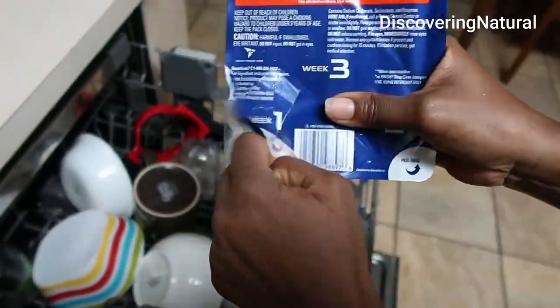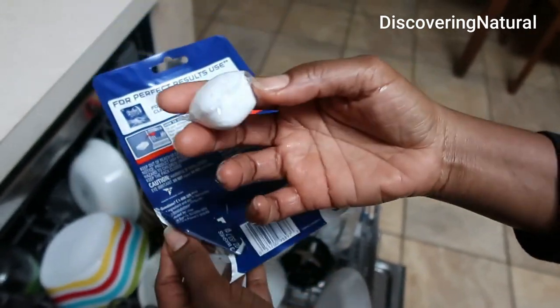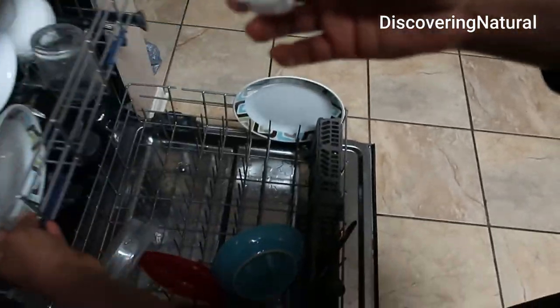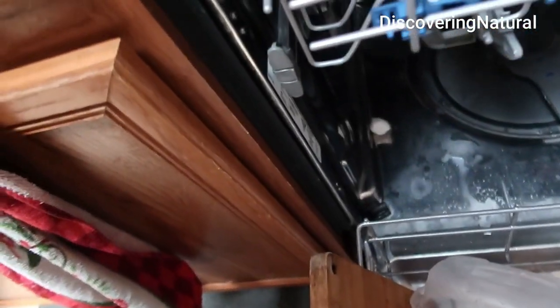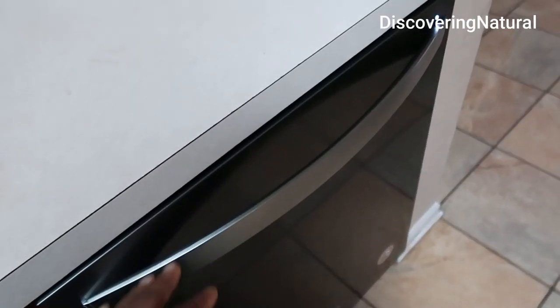Let's peel it — there we go. It looks like a dishwasher pod. You just take it and throw it in there like that, then use your dishwasher detergent — put your detergent in there — and we're going to see how it goes.